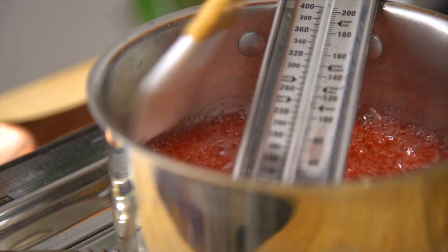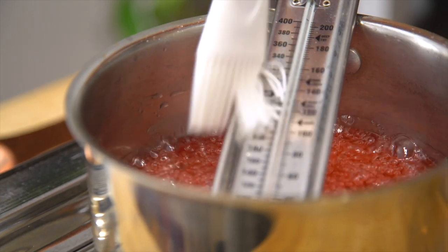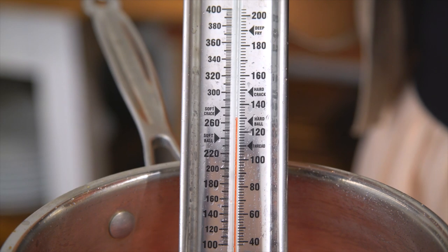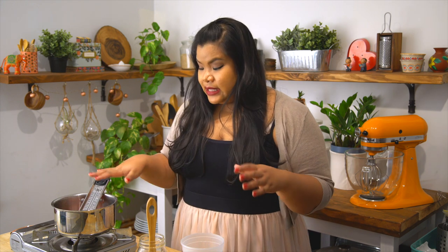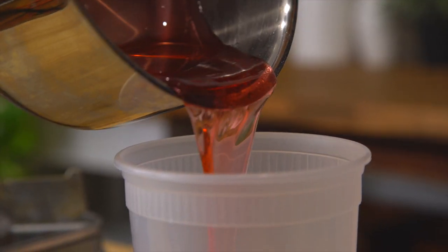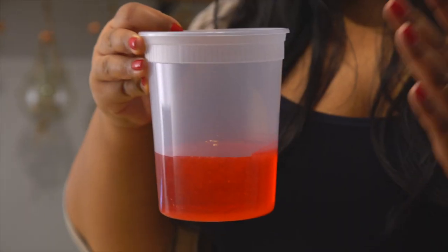We're almost there. Just remember to occasionally water down the sides, even the thermometer. It's at 268 — that's when I like to turn off the heat. It'll hit 269. While it's off the heat, let it sit there until it reaches 212, so that it's cool enough to pour into this container.